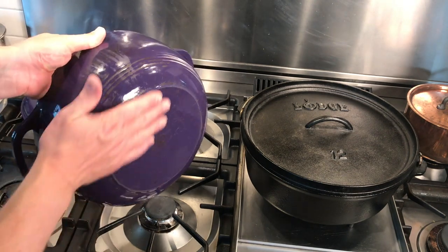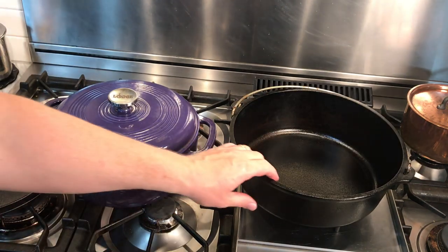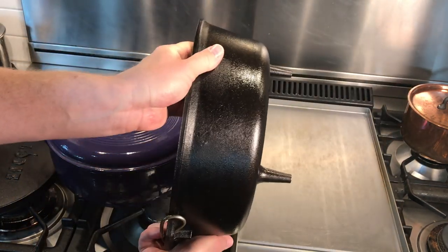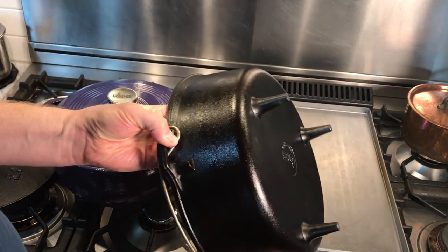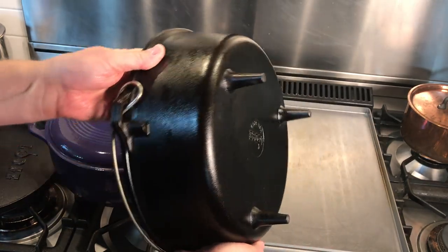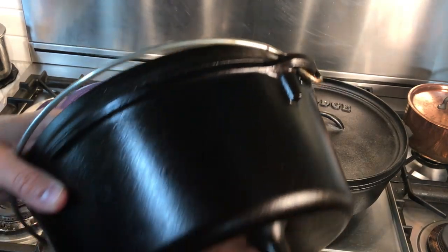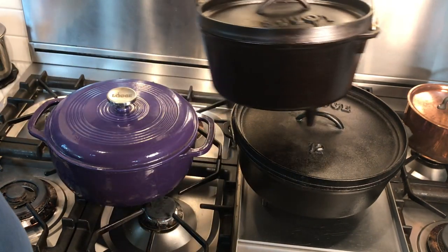The next big difference is in the bottoms. The kitchen model's is smooth, designed for stovetops or oven grates. The camp model has legs, designed to support the dutch oven above a heat source like charcoal. Without the legs, if you place the dutch oven directly on charcoal or in a campfire, it would shift and your food would slosh around as the coals burned up.